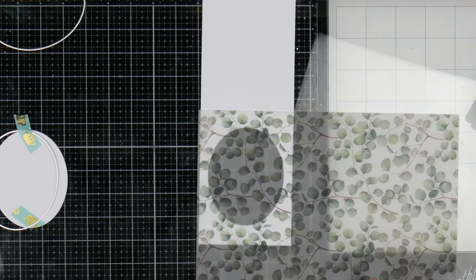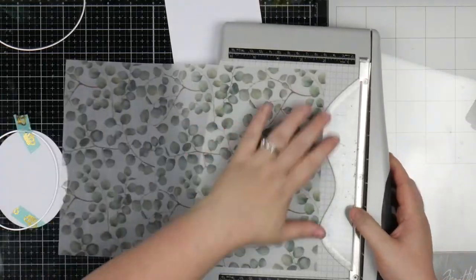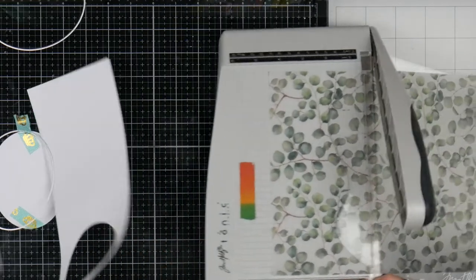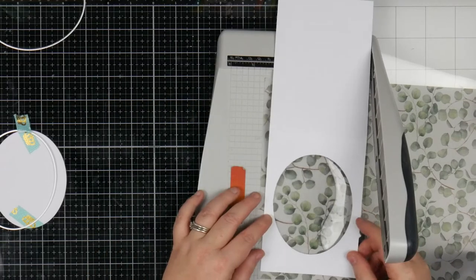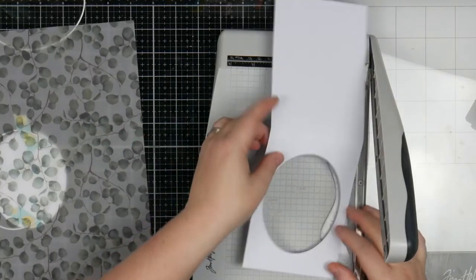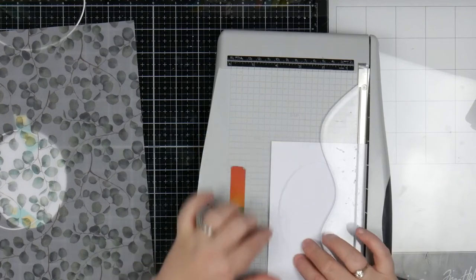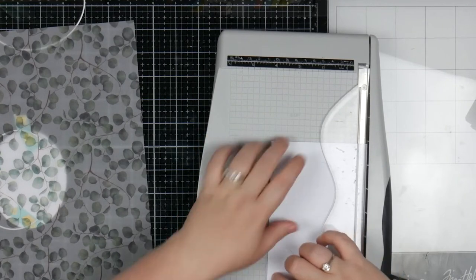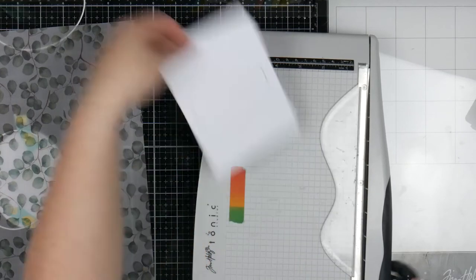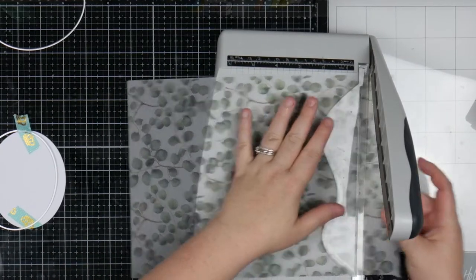So this is the printed vellum from Luscious Labels — this is the eucalyptus one. I got a bunch of these at Picture to Page and I love them, they're so cute. The other ones I have are more Christmassy so I might use those ones a bit more at Christmas time. And then I'm going to cut this before I put it through the trimmer. I'm going to cut it to the 4 inch line here, so it's going to be a little bit smaller than my front and that way it will get covered up nicely.